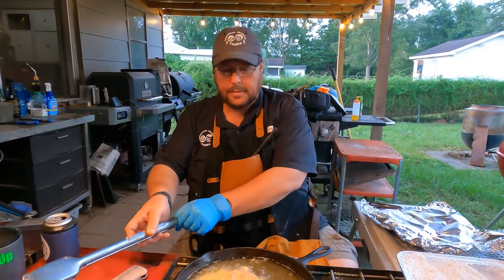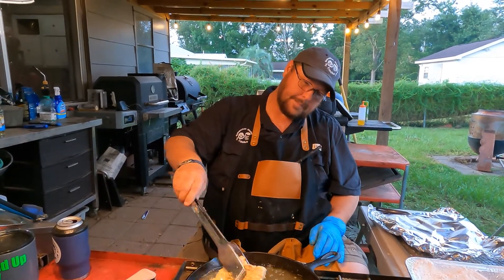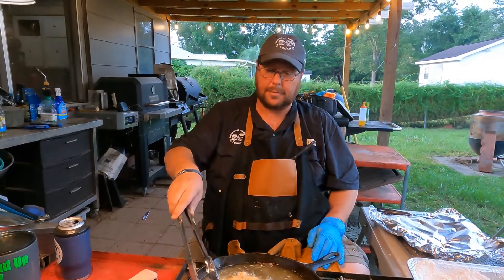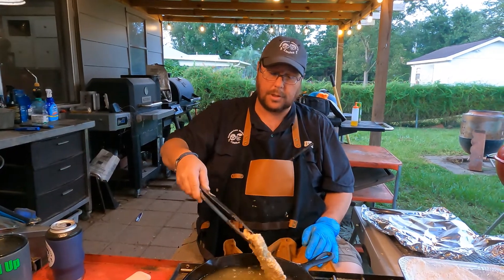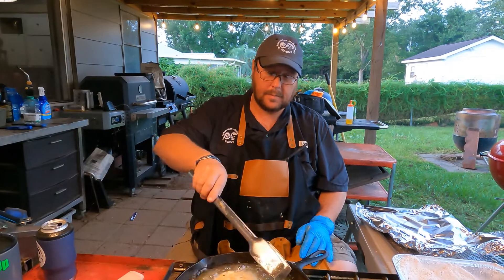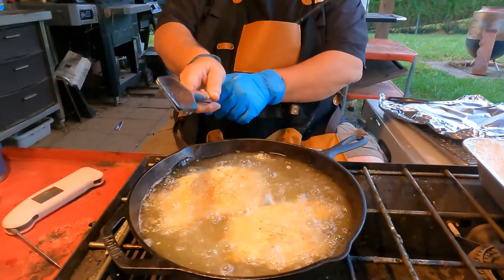It's floating — that one should be ready. Not brown enough yet. All right, I'm gonna go ahead and flip them gingerly. They're starting to get there — we want them super crispy.